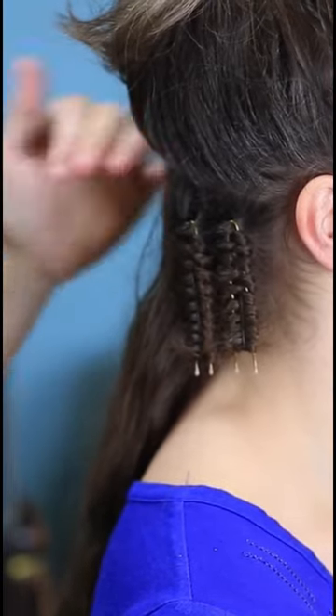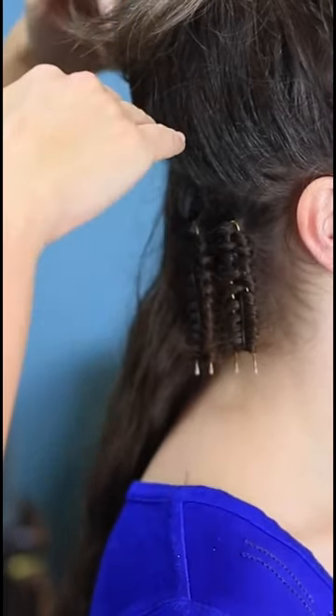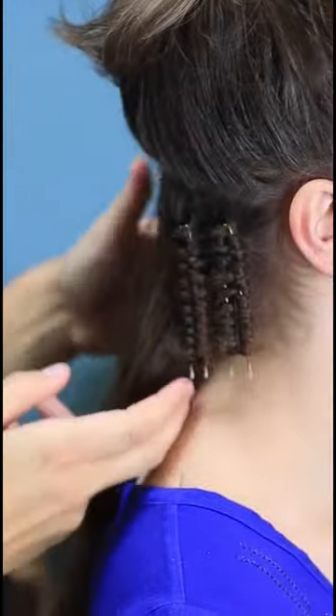We're going to go ahead and do the rest of our hair going across, and then begin going up until we have our whole head done.